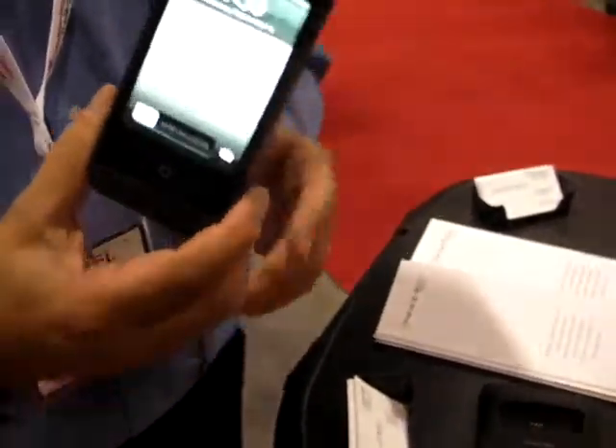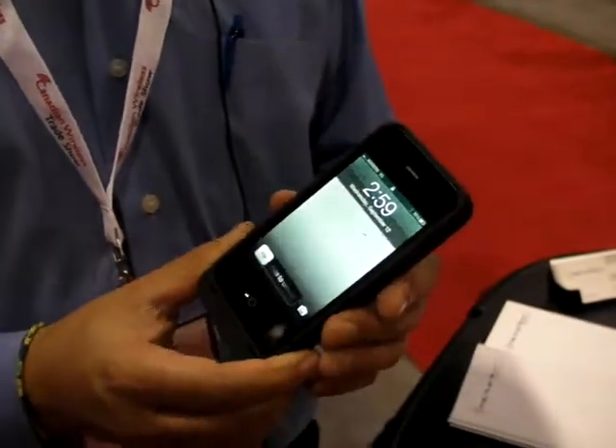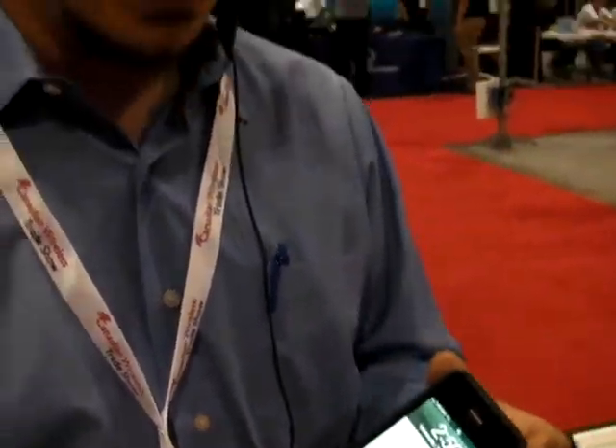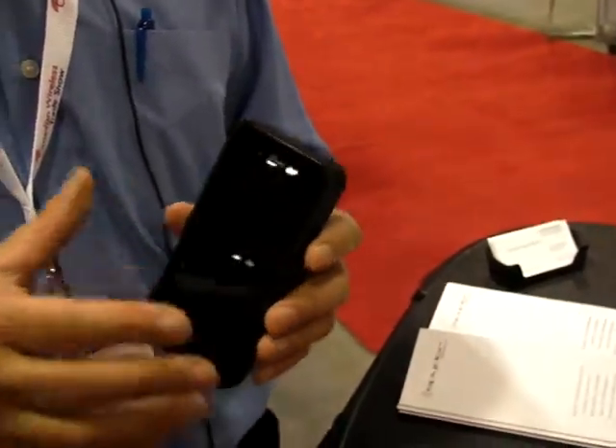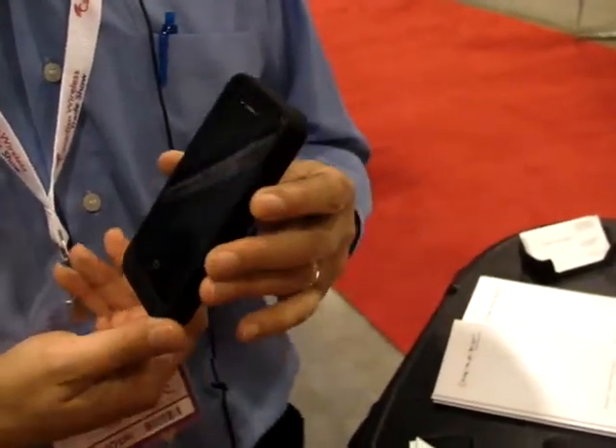It doesn't start charging until you tell it to start charging, and this is an important feature of an iPhone battery case. If you leave the battery case on all the time, then the iPhone is constantly pinging its own connector, and it's actually using up battery time faster.